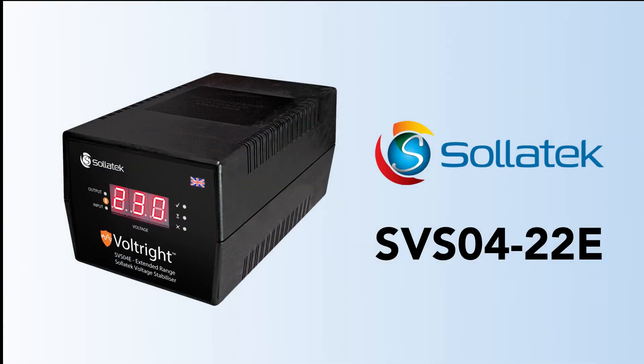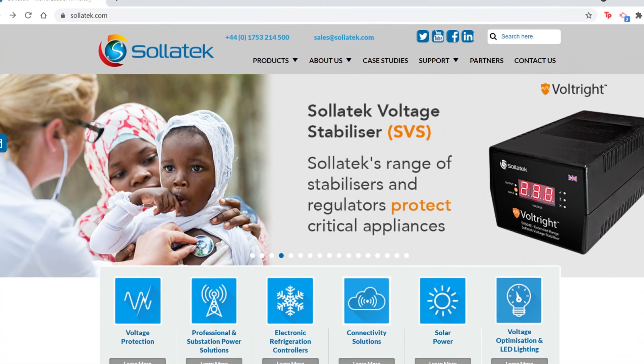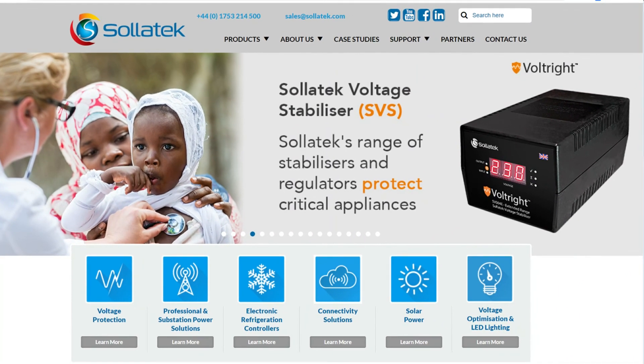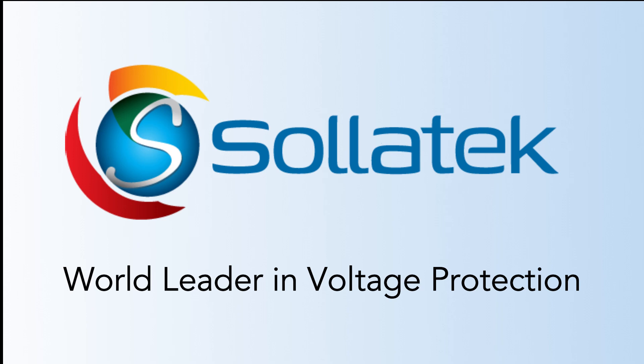By using the Solitech SVS, you will ensure a stable and clean voltage supply to your equipment, which is especially important during the COVID-19 pandemic, as the SVS performs brilliantly protecting vaccine fridges and oxygen concentrators. For more information on the SVS and other voltage protection products, go to solitec.com. Solitech, world leader in voltage protection.